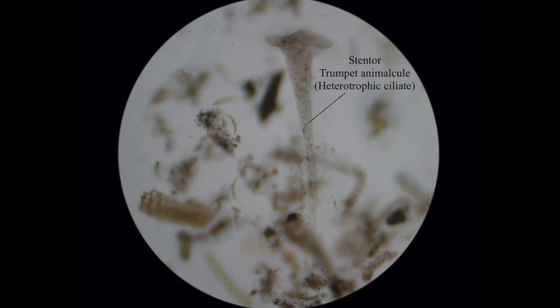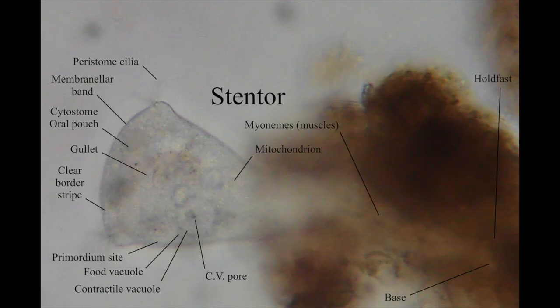This is similar to vorticella but it's stentor — you can't really confuse them because it's much, much larger. It's tube-like with a sort of mouth at the top and it siphons in microorganisms and ingests them. Here's a close-up of stentor and I've labeled all the main features.